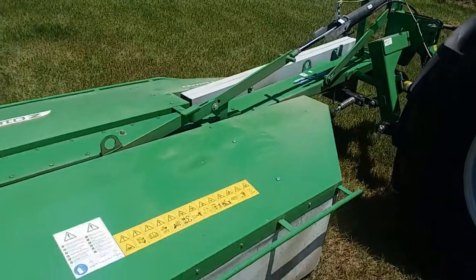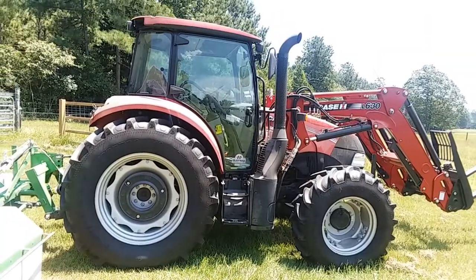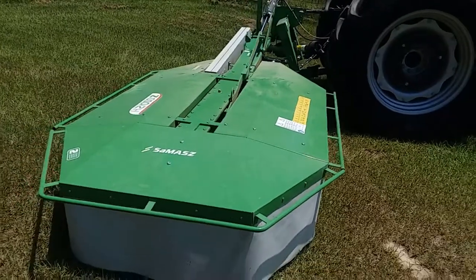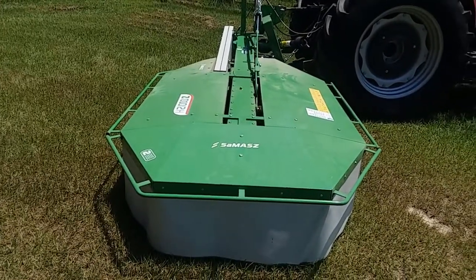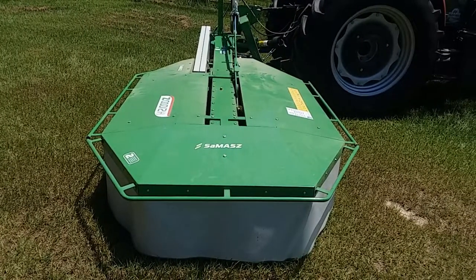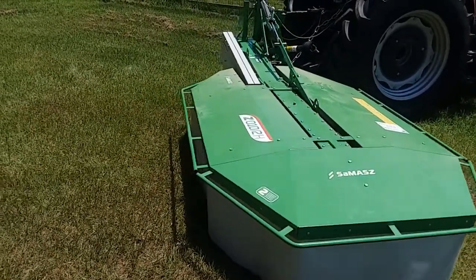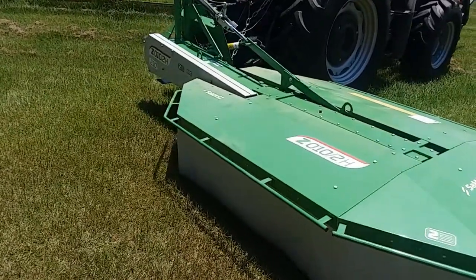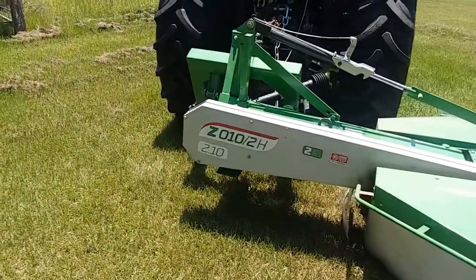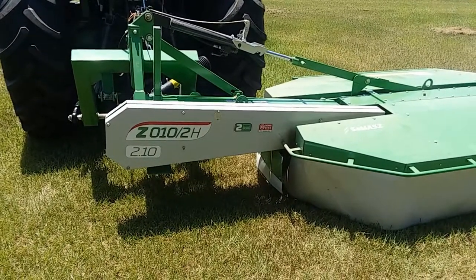I'm running this mower on a 120 horsepower Case — you can see the tractor I'm running it on. I do also have a 55 horsepower John Deere, and the John Deere would likely spin the drums and has enough PTO horsepower to turn them, but it just does not have the weight to handle this mower. The Case doesn't have any issue with it — it's plenty stable. I would not put this mower behind the John Deere; I just don't think that would be a fun ride.